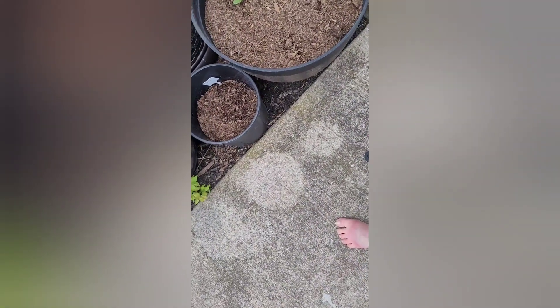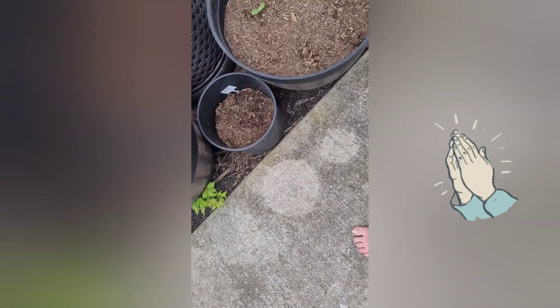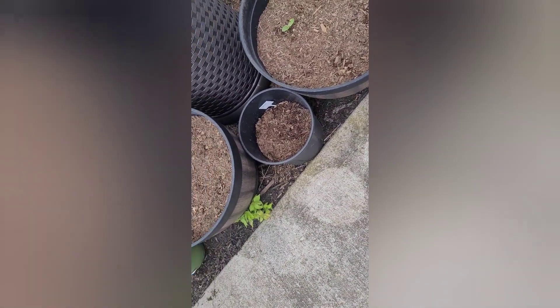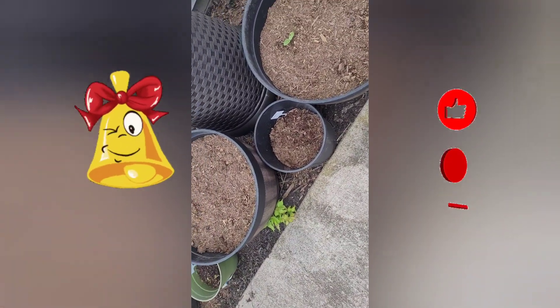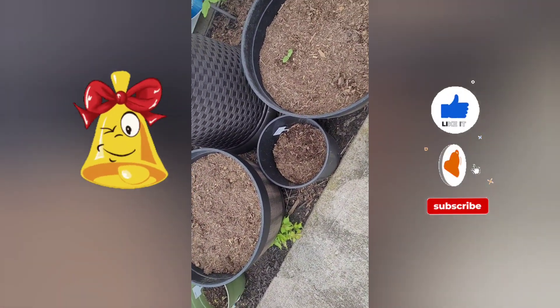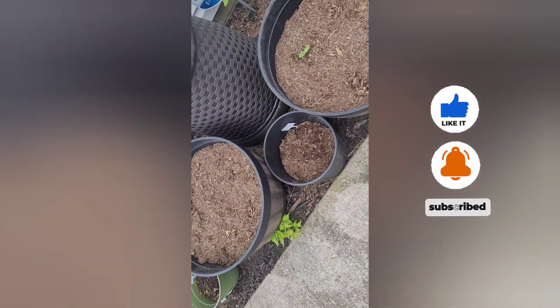My spinach didn't do anything either. I don't know. Still praying, though. So that is our update for the survival seeds. Thank y'all for watching. God bless. Stay safe.